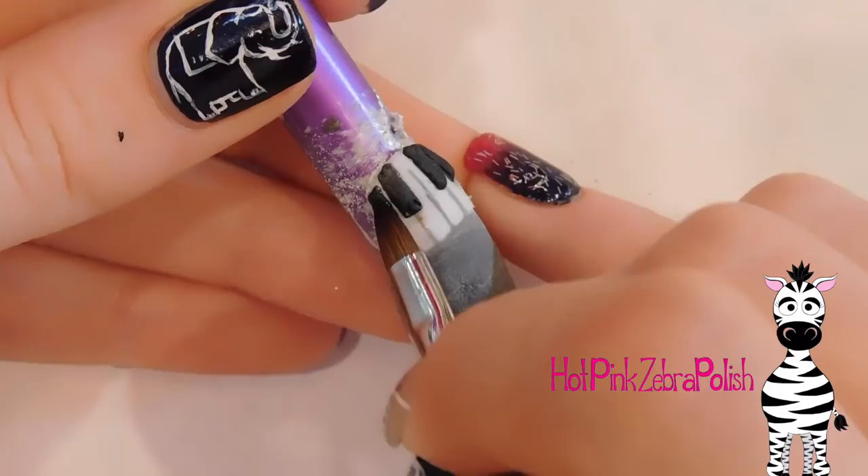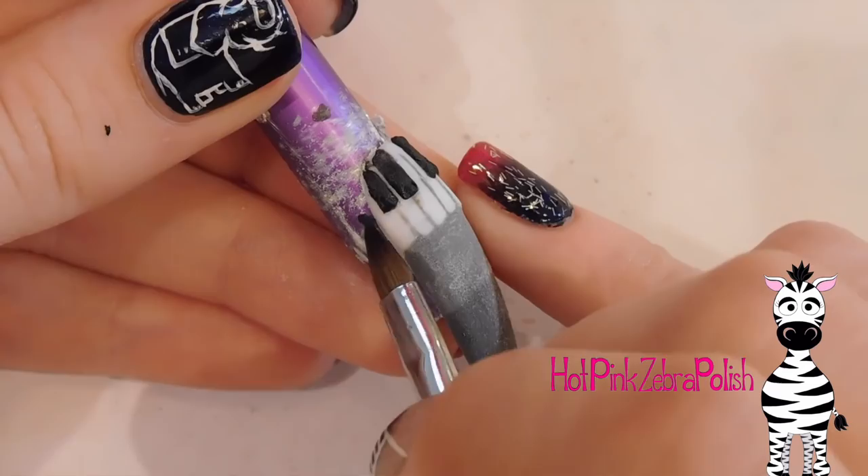There are absolutely no rules in the world of nail creation.